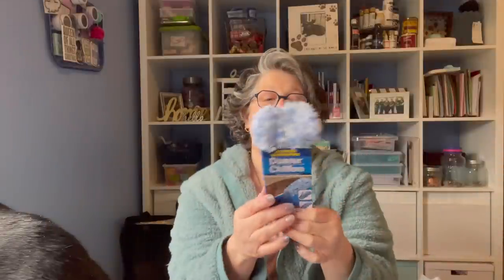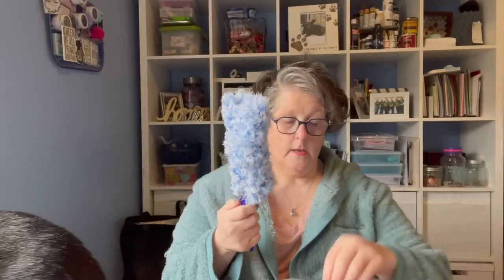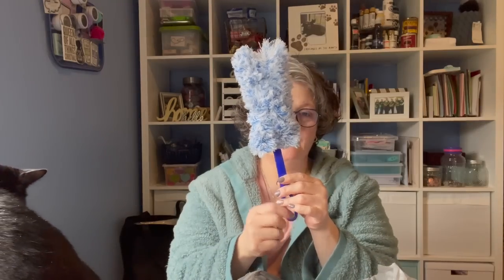I grabbed a duster — I enjoy these. Let me show you how this one works. These are fantastic little dusters. When you want to store them away, the handle just snaps down and snaps in place. These are fantastic for like my office in here, but also for mini blinds. Think about that — I think that is pretty cool.